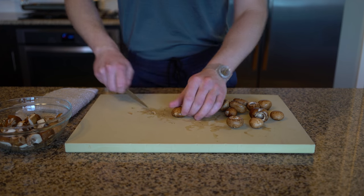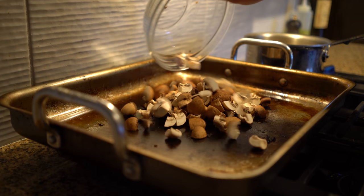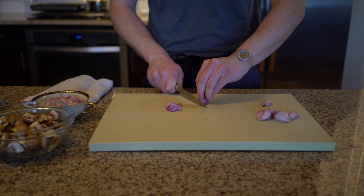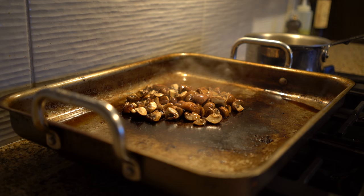Quarter and rinse your mushrooms, then start them in a pan over medium heat — again, no oil. While the water cooks out of the mushrooms, peel and thinly slice shallots. When the mushrooms start to whistle and stick, you can add oil.